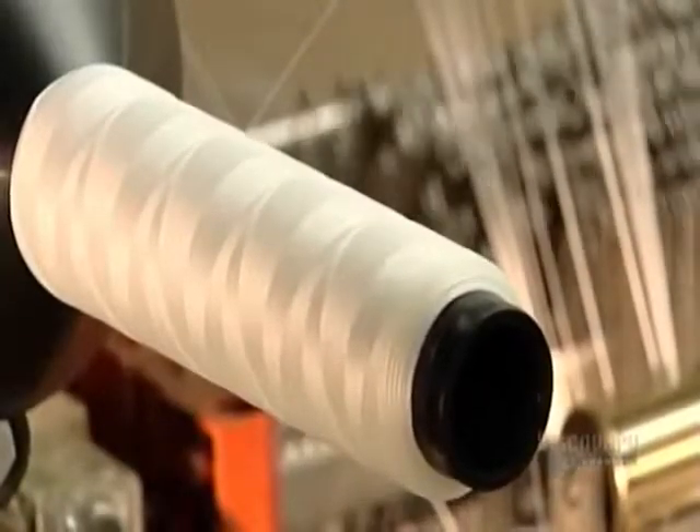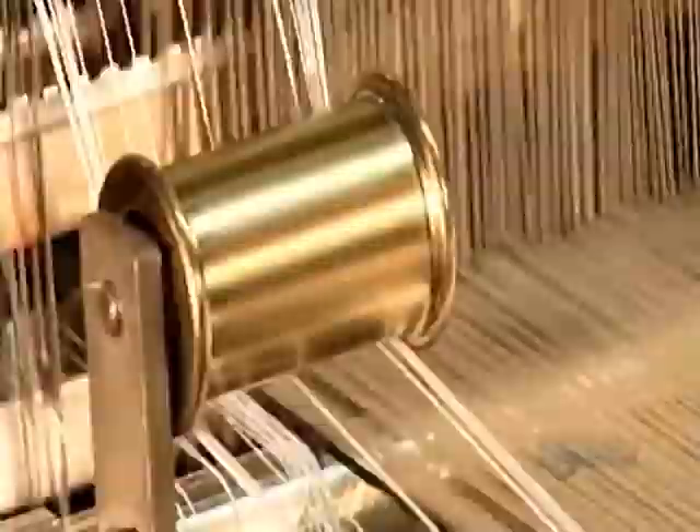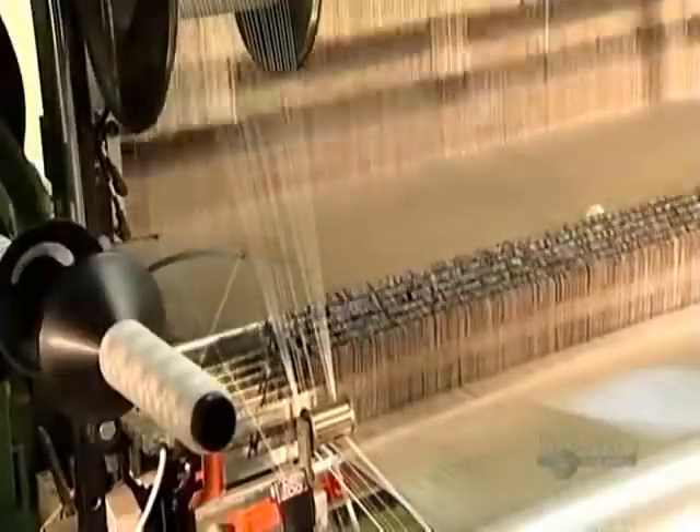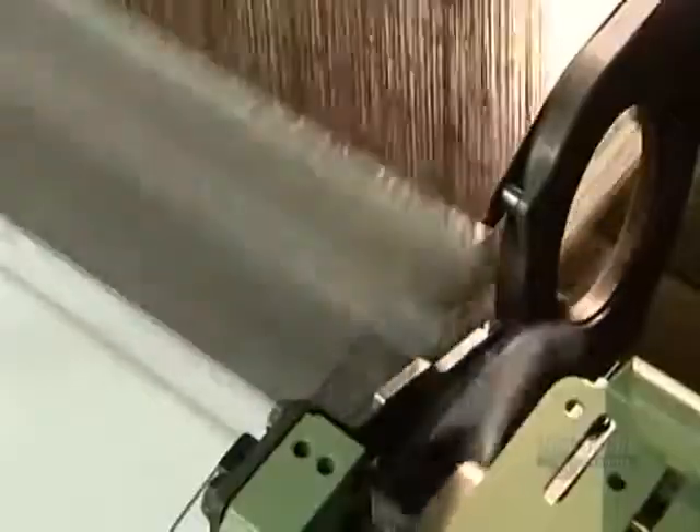Up to 10,700 yarns can be used to make the material. If even one of the thousands of yarns breaks, an electrical sensor will detect it and shut the loom down, so production never gets in a snarl. Despite this rapid weaving action, the loom produces just 8 meters of fabric an hour — because it's very dense fabric. That density will allow the airbag to stand up to the force of deployment.